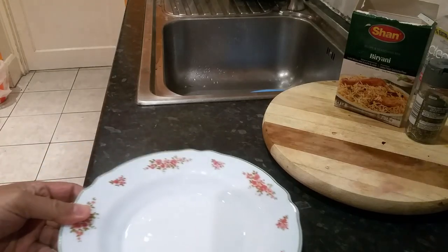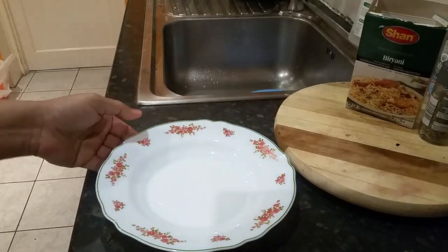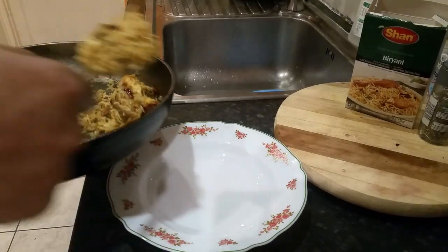All right, so just grab yourself a plate — and we've got biryani now. All you need to do is serve your biryani.